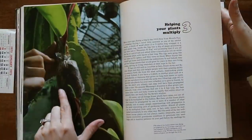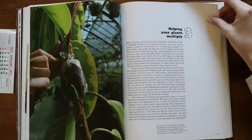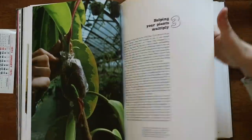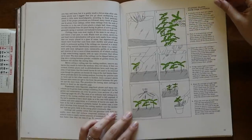We have air layering — that's basically when you wrap the roots in moss and plastic wrap so that the plant will grow new roots without you cutting it away yet, and then once it grows roots you can cut it away. We also have propagation by division and stem cuttings.